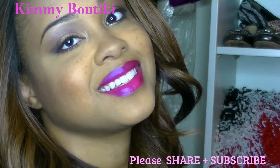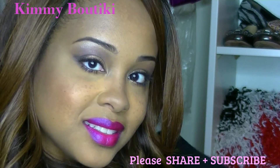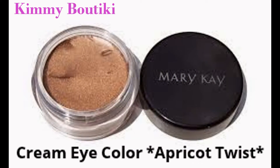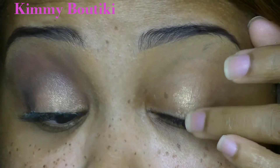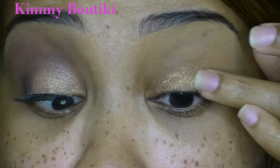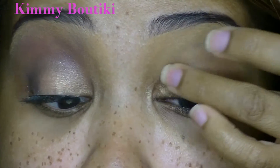I'm going to start with my Mary Kay cream eye color in Apricot Twist. It's a nice light golden champagne color, and I'm just going to use that all over the lid as a base for the rest of the eyeshadows today.